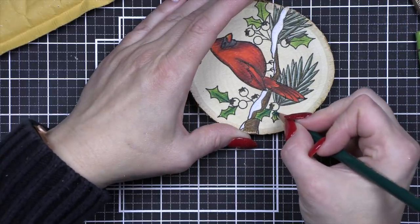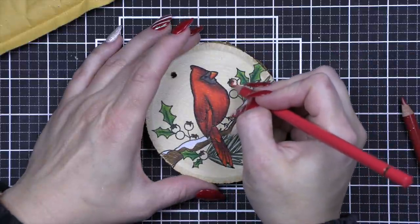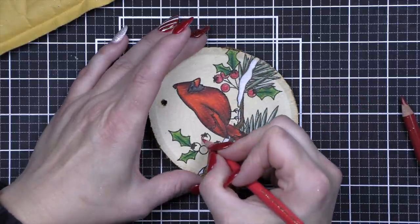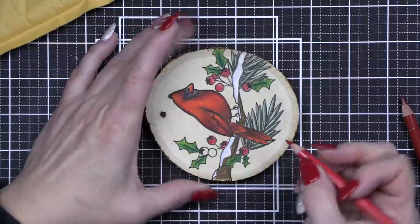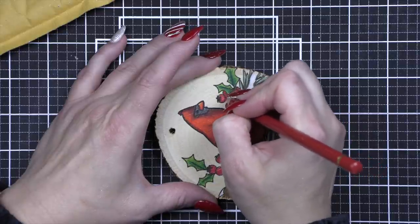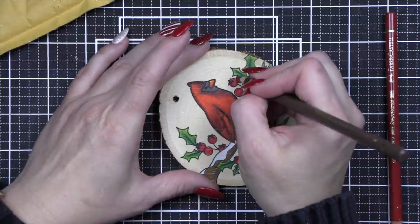If you get some colored pencil flakes on your ornament, don't brush them off — they could smear. Just blow them away. Now I colored these berries a little different than I will the ones on the back of my ornaments. I went with the light color first, then added in my darker red, and finally a little brown for shadow. I found it works a little bit better if I do the brown first, then the dark red, and then the light color — more similar to how I colored the bird, adding the shading first and then the color on top.